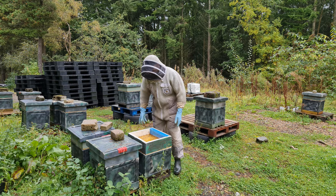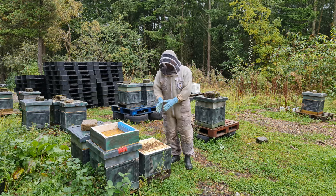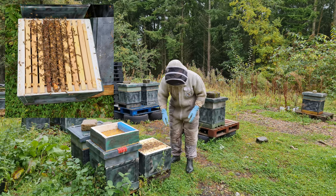You can see the feed is on at the moment, and as you can see, it's a very, very small colony. All of the rest of them are filling all of their frames. This one is on six frames max.